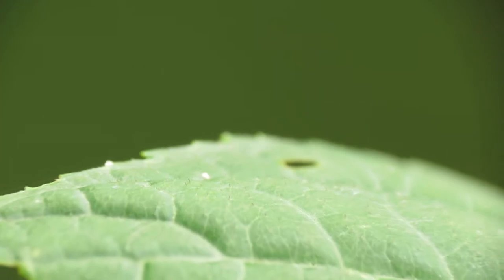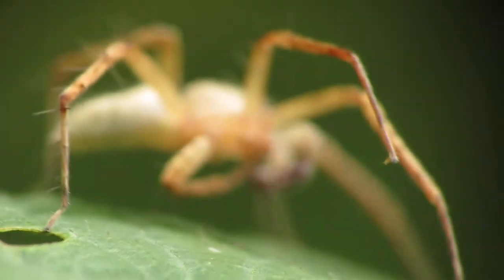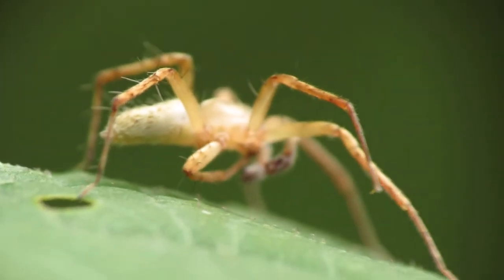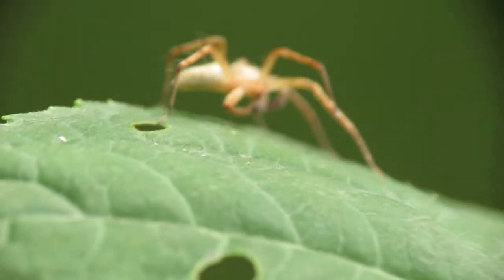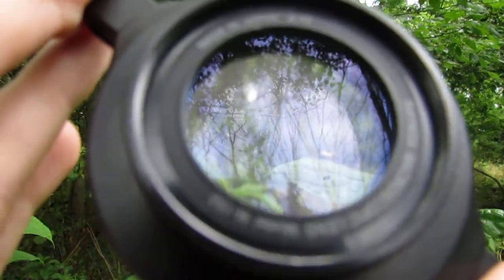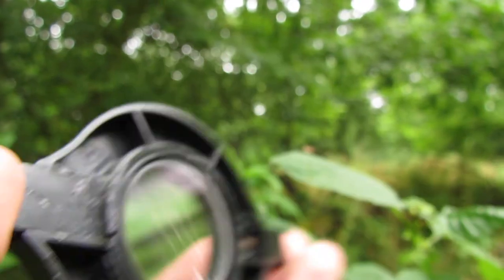All you need to get close-up macro shots is a macro photography lens, such as the Raynox clip-on lens that I'm using. Here is my macro lens — it's called the Raynox DCR 150, made in Japan, and it simply clips onto the front of the camera.